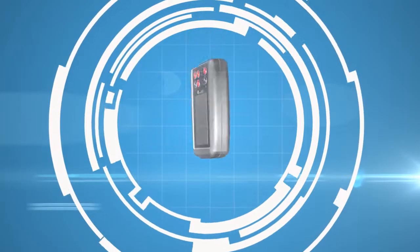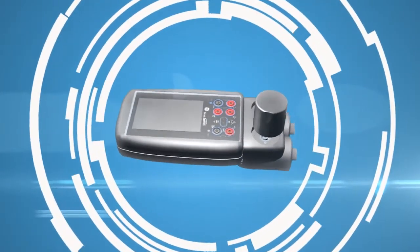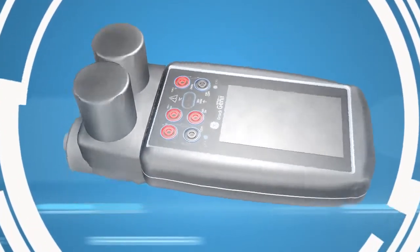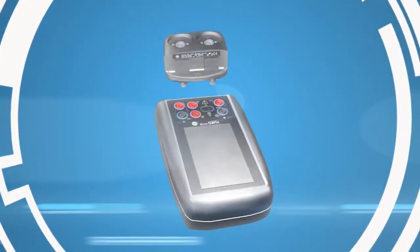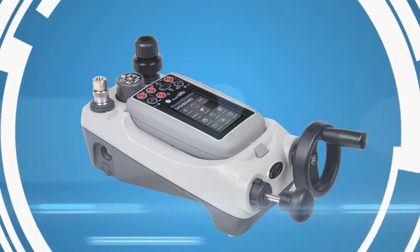With portable pressure from 0 to 1000 bar, world-class calibration, full HART communications and seamless data integration, Genie improves efficiency, cuts costs and simplifies your working processes. With its calibration, communication and data integration capabilities, Genie is a very significant technology innovation.